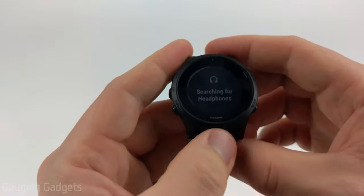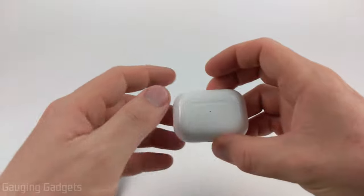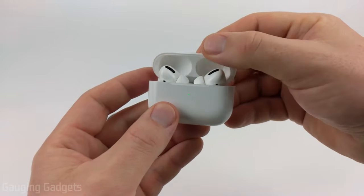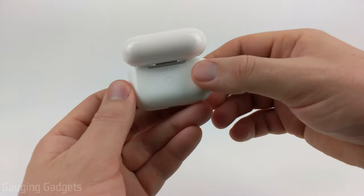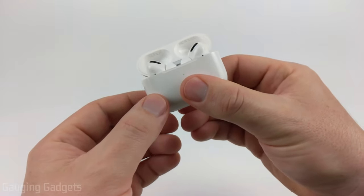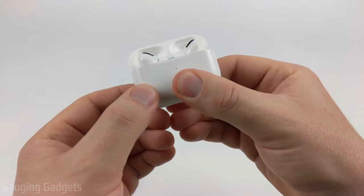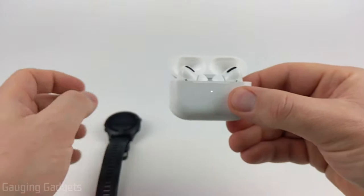Once you select add new, your watch will start searching for the headphones. Now grab your AirPods — first open the case, then look on the back of the AirPods and you'll see a button. With the case open, hold down the button until the light starts blinking. Your AirPods are now in pairing mode.